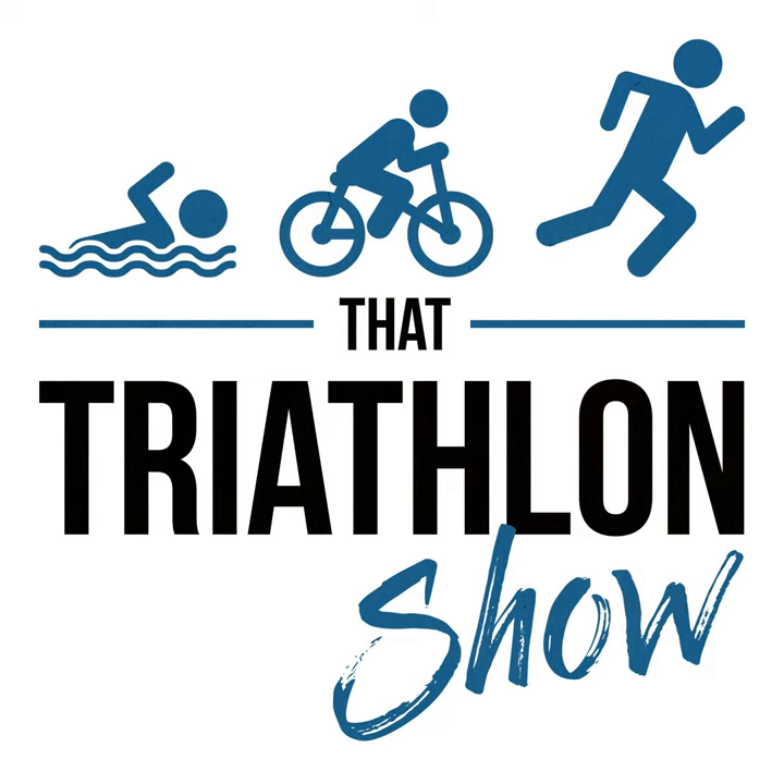Hey, what's up everybody? Welcome back to another episode of That Triathlon Show, the podcast presented by scientifictriathlon.com. I'm your host Michael, and on today's episode I interview coach Rob Wilby. Rob is a professional triathlon coach based in England and he is the head coach at Team Oxygen Addict, and also a podcast host of the popular Oxygen Addict Triathlon podcast. Rob's primary focus and specialty area is to help age groupers make the most out of their training time, especially those that focus on the half and full distance races and have a limited amount of training time.